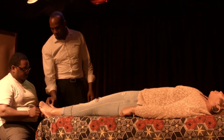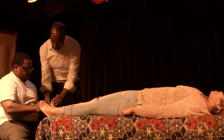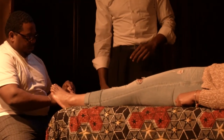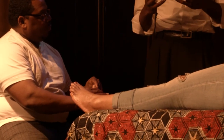Work on the toes. Right there — what he's doing is he's relaxing her brain.